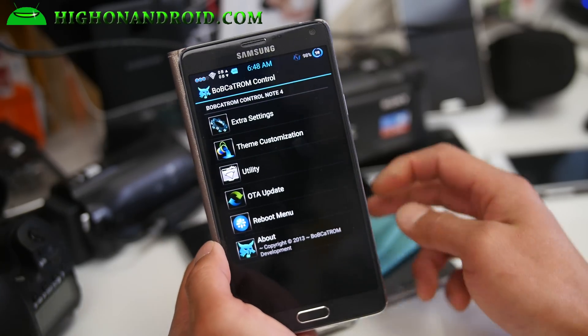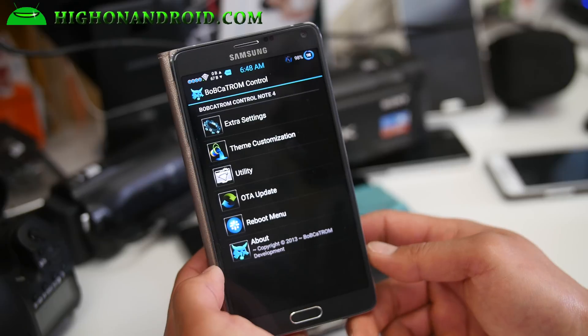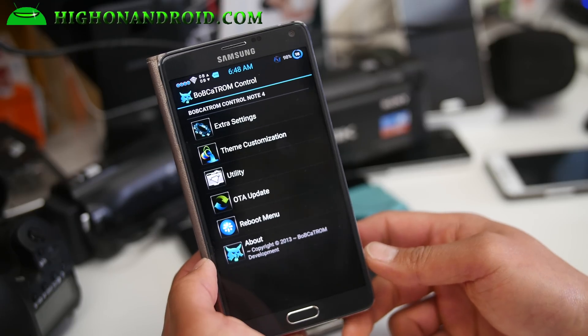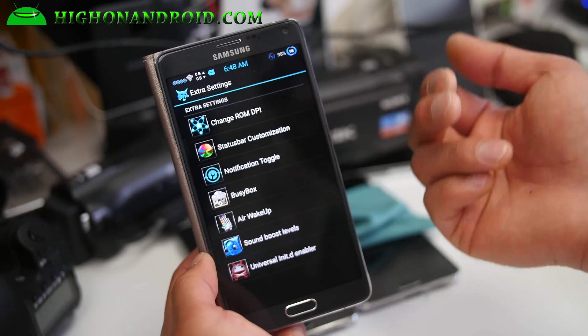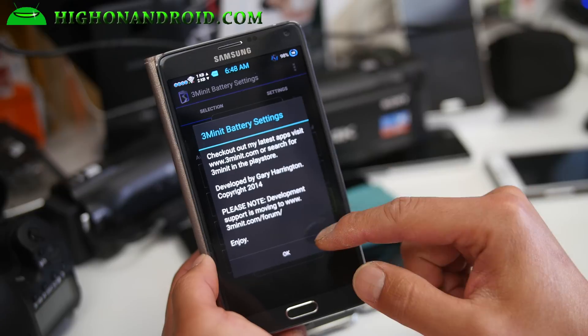For those of you who have used Bobcat ROM before, you can probably just skip this and go ahead and install it. It's a very solid ROM. Lollipop on the Note 4 is really, really solid — I've had zero problems. This gives you extra settings like DPI changes and status bar customization.